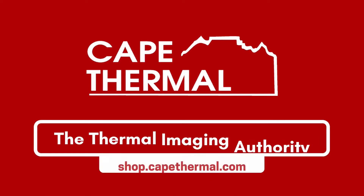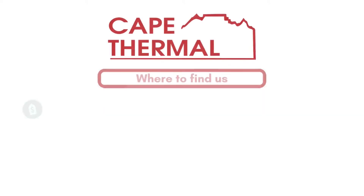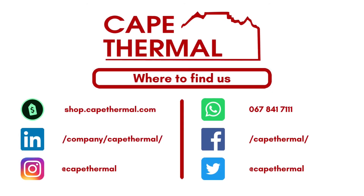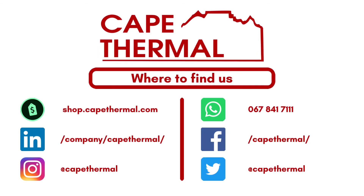Thanks for watching this video. Please feel free to get in touch with us if you'd like to know more about these Infiray products or our other thermal imaging products available for sale. Our store is shop.capethermal.com — we ship thermal imaging products across South Africa.